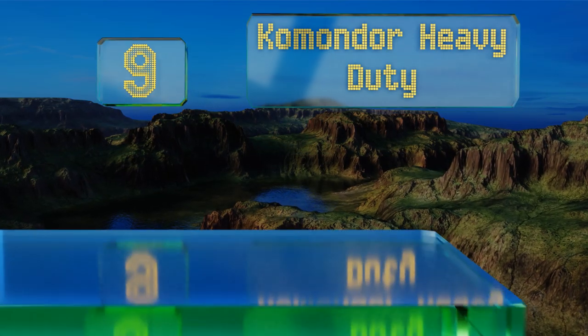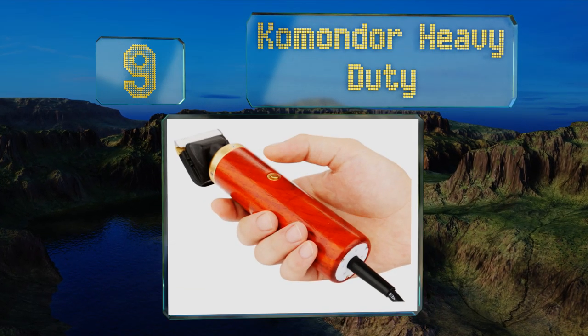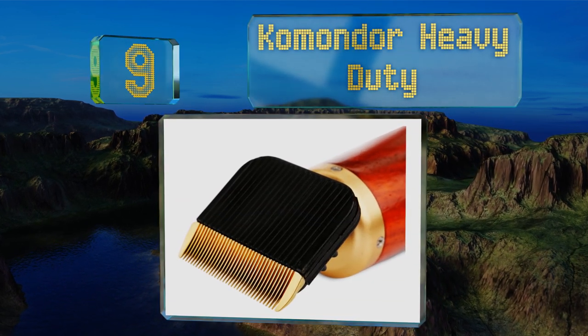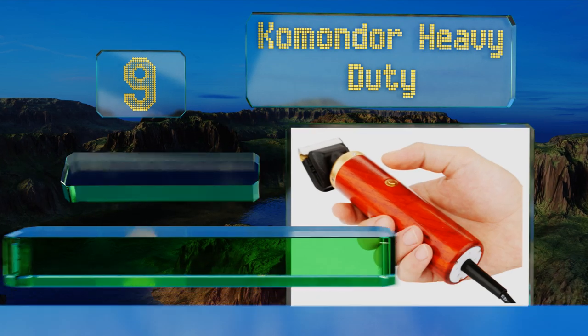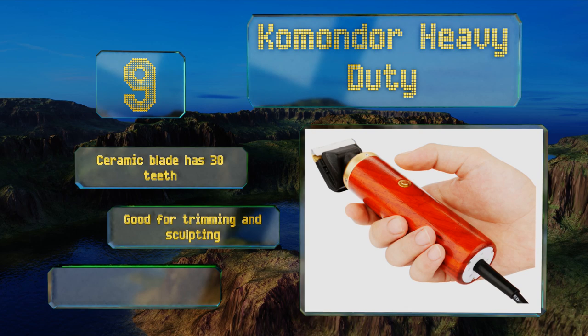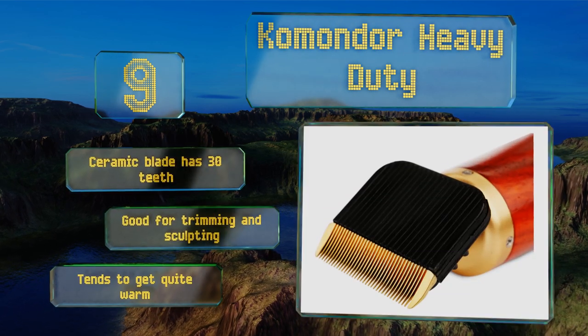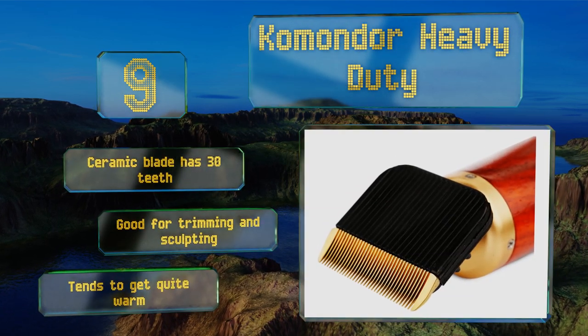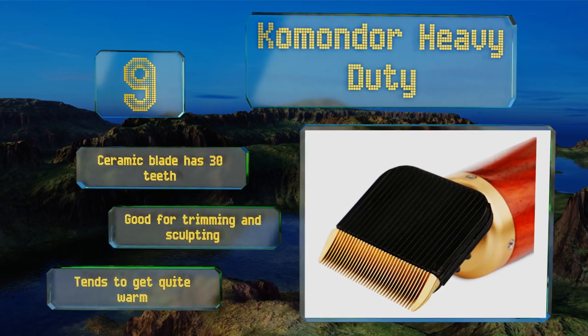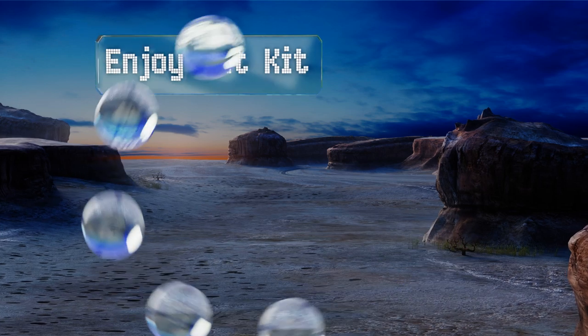Starting off our list at number nine, the Commando Heavy Duty offers an impressive motor speed of up to 6,000 revolutions per minute and sports an elegantly fashioned high-density rosewood handle that absorbs as much noise and vibration as possible, allowing you to groom with ease and comfort. The ceramic blade has 30 teeth and is good for trimming and sculpting, but it tends to get quite warm.